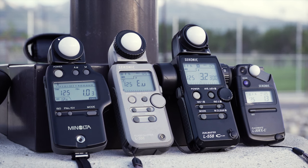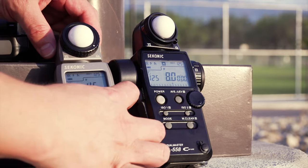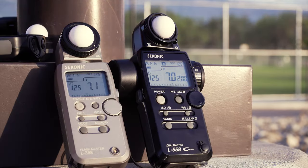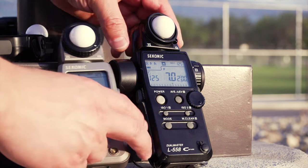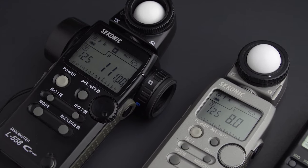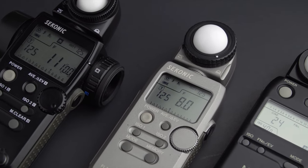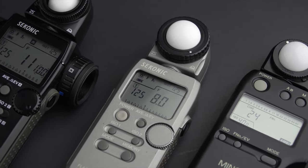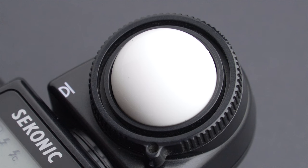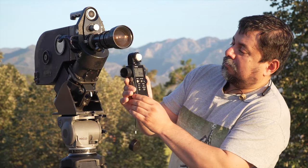When it comes to handheld meters, there are tons of options on the market. Sekonic has dominated the industry for years. It's not a big market, so we have to be thankful they continue to develop new models and technology. There are two types of light meters: incident and reflected. Incident meters are the ones that have that white bubble made of plastic. It is called a lumisphere, and it catches the light coming from a 180-degree area.